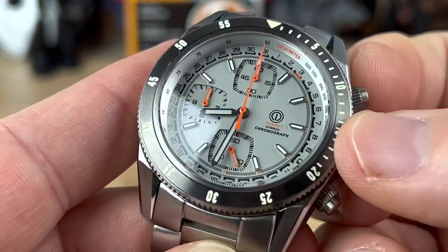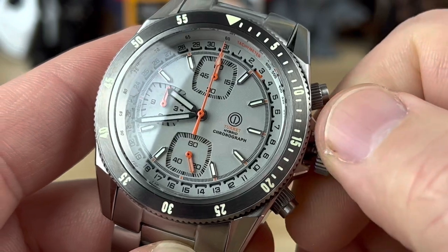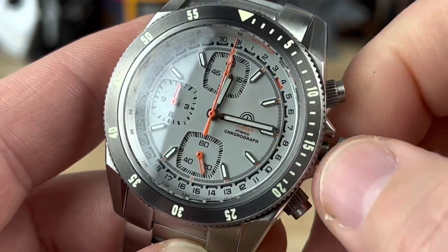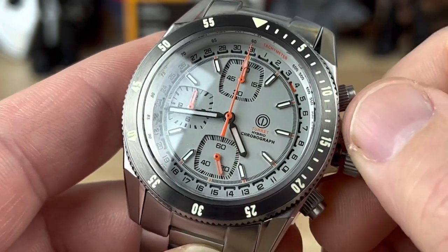Let's unscrew the screw-down crown and rotate the hands forward. Go ahead and watch that orange indicator at the three, and you'll see it progress to the four. That is your date — it is called the Rota Date display.